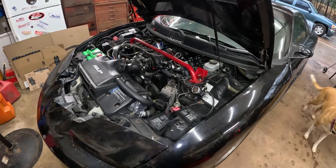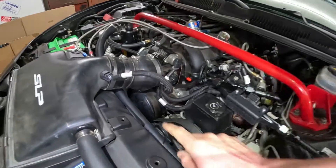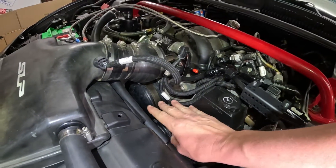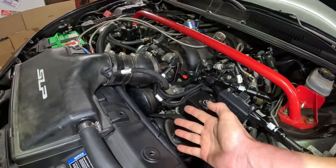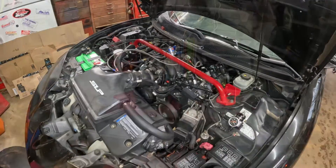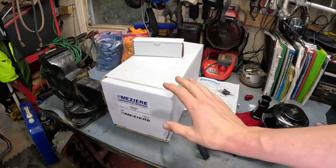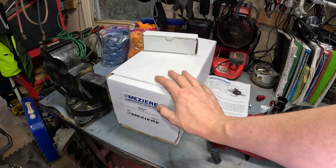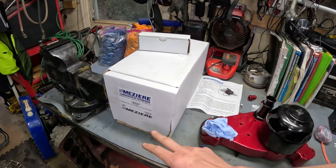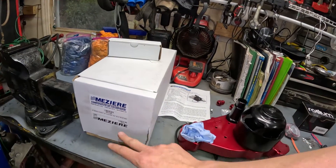We purchased this electric water pump for my 2002 Pontiac Trans Am. It's just a standard LS configuration — a 6.0 with all the bolt-ons. I purchased this water pump from Summit. The brand is Mazir. It is their LS series high flow electric water pump with idler, so we can still run our serpentine belt as factory.